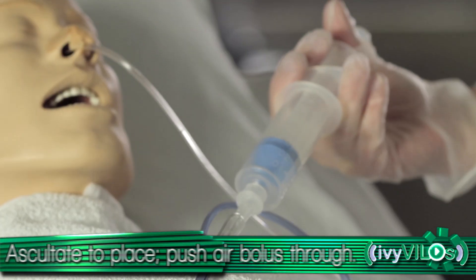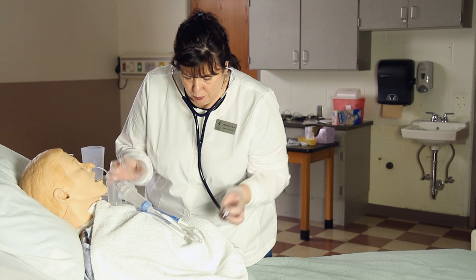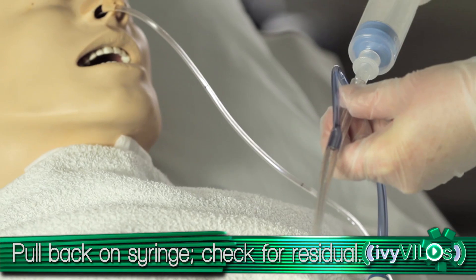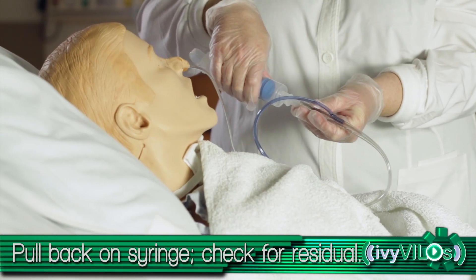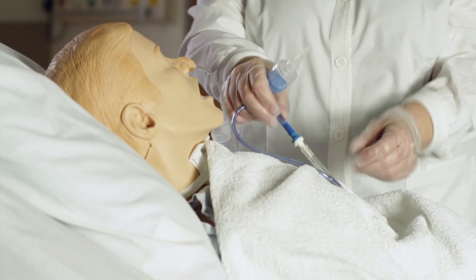Push the air bolus all the way through. Pull back on the syringe to check for residual tube feeding in the stomach. Once placement is verified, detach syringe and replug tubing.